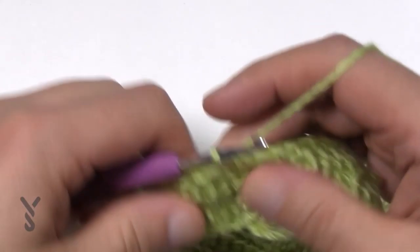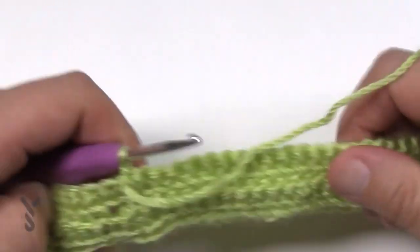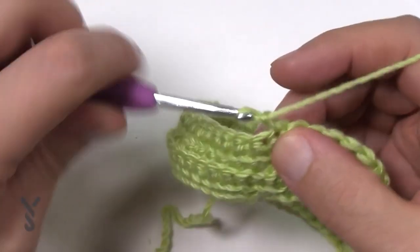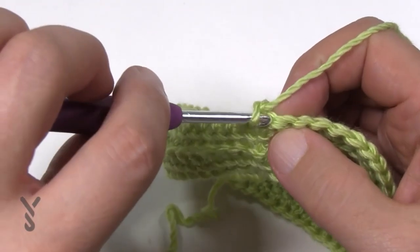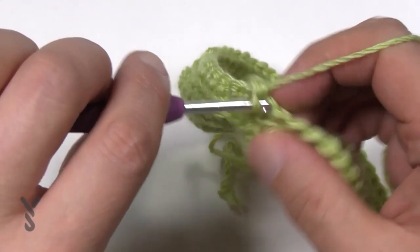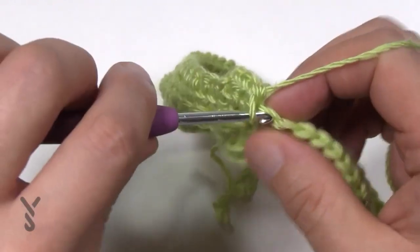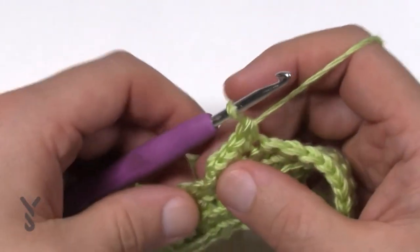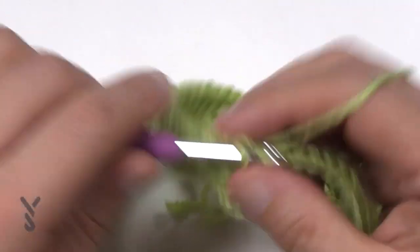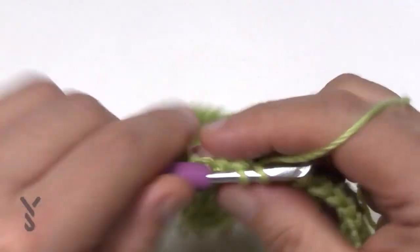Rounds five and six you still have to turn after the end of each. Chain up one, go into a regular stitch — both loops on top like a normal stitch — and do one single crochet in each stitch all the way around. When you get all the way around, join it, turn, and do round six. These are just two rounds of regular single crochet. I'll see you at the end of round six.